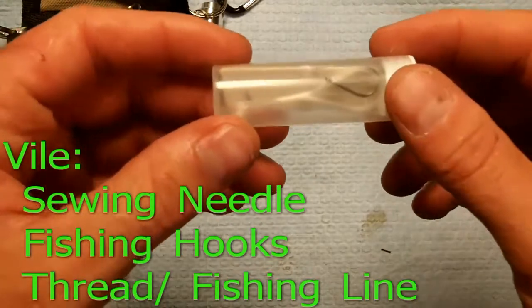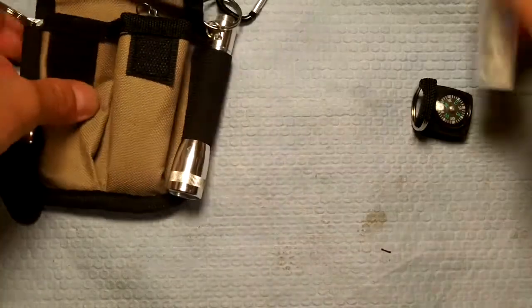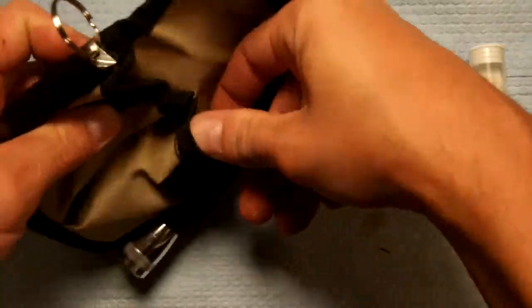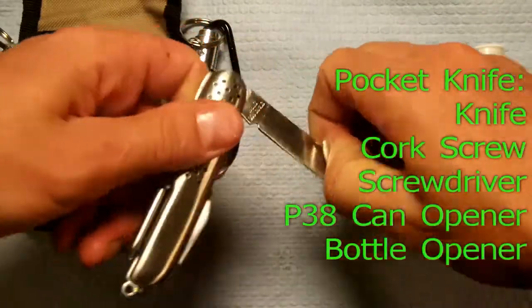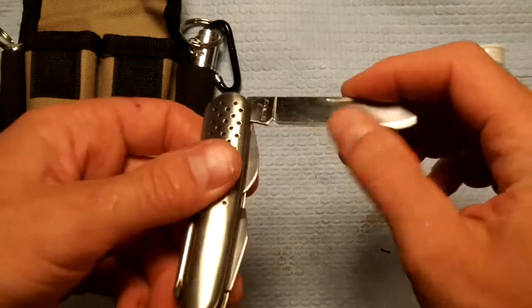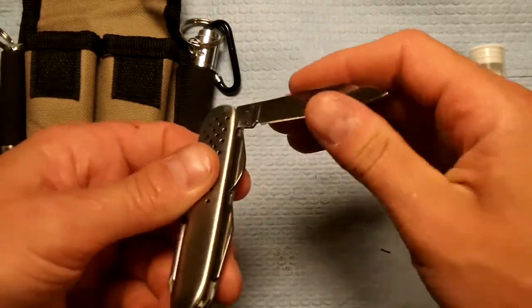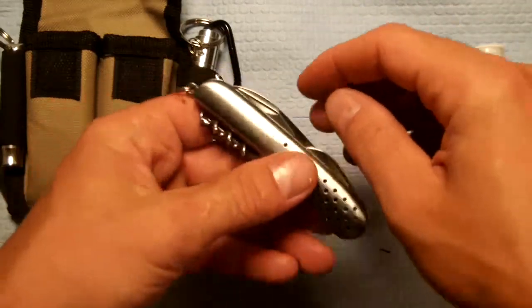It comes with fishing hooks and fishing line, and two needles with some thread for any clothing you need to touch up while out in the bush, or any food you may need to catch. And this is the knife — it says stainless steel. It's not cutting me; it's not that sharp, but I wouldn't call it crazy dull either.